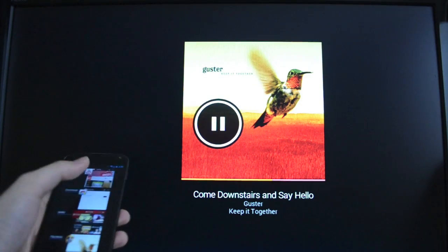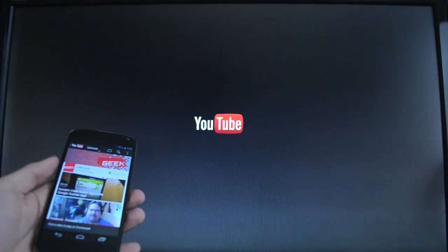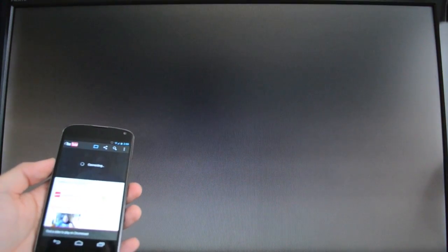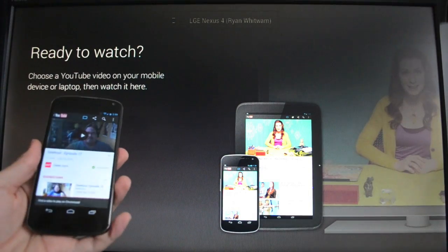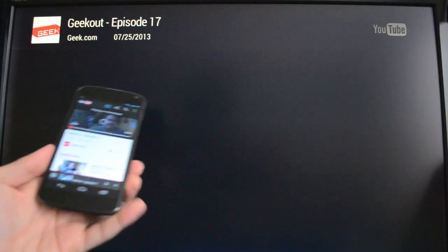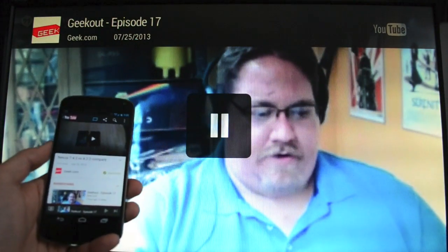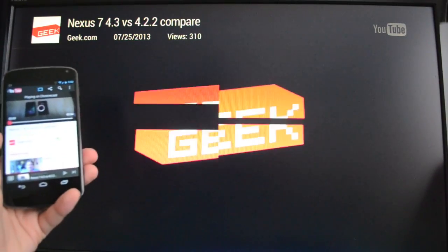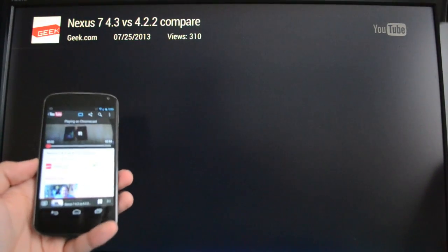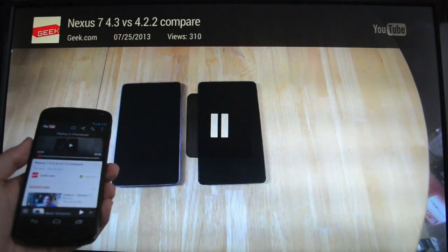Let's quickly try YouTube. We just hit that button and select the Chromecast, then pick a video and play. See how fast it switches videos here — the buffering seems to be pretty quick on YouTube, a little bit more delayed on Netflix. It responds pretty quickly on YouTube.